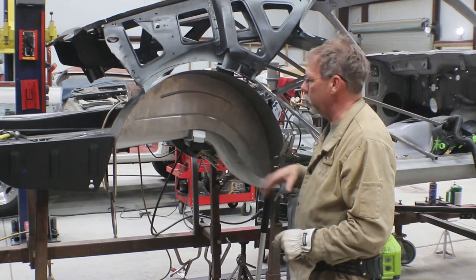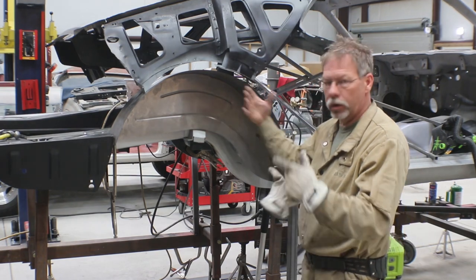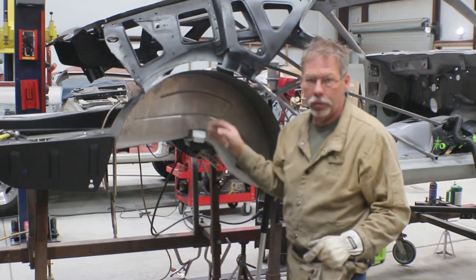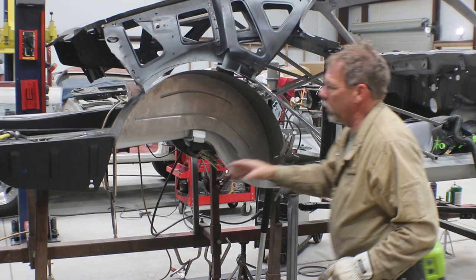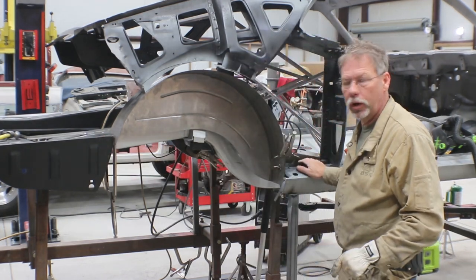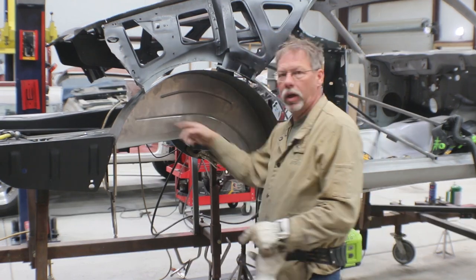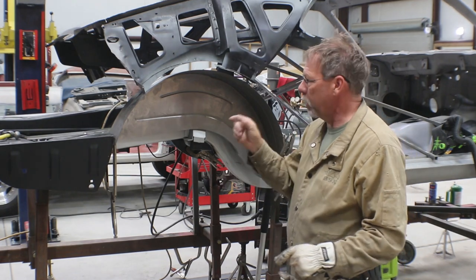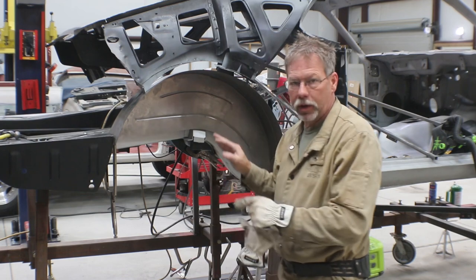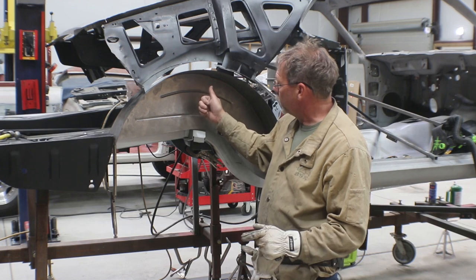Then you draw your straight line — which if you had the outer wheel tub in there it'd be a little easier to figure out exactly where this goes — but I was able to get a straight line from here to this inner lip on the front, then measure across, and that gave me a place to run a tape line and cut it. I left about a quarter inch more material than I should need.